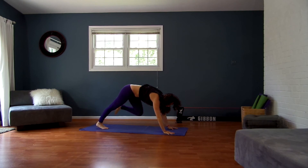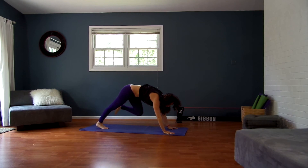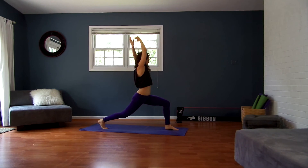Inhale, lift your left leg high. Exhale, step it between your hands. Inhale, breathe your arms up alongside your ears. Exhale, twist to your left — right arm forward, left arm back. Inhale, breathe up. Exhale, twist. Inhale, breathe up. Exhale, twist.